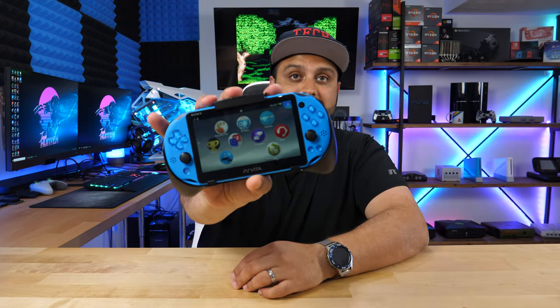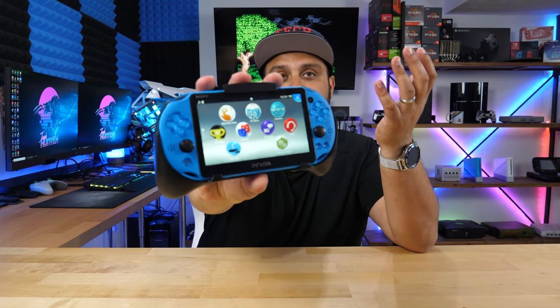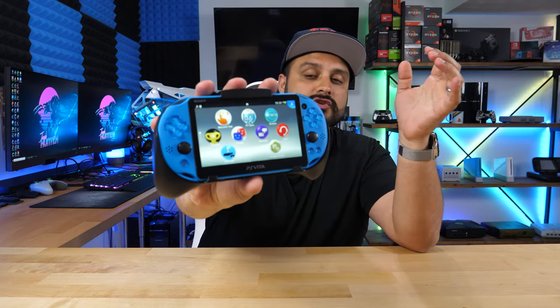However, if you have a modified Vita, you can go ahead and make changes to give the colors more richness and more vibrance, and it just makes it look so much better. Right now, what you guys see here is the Vita with just the stock colors out of the box, and you can tell it's kind of washed out — it doesn't look super crisp or super sharp.